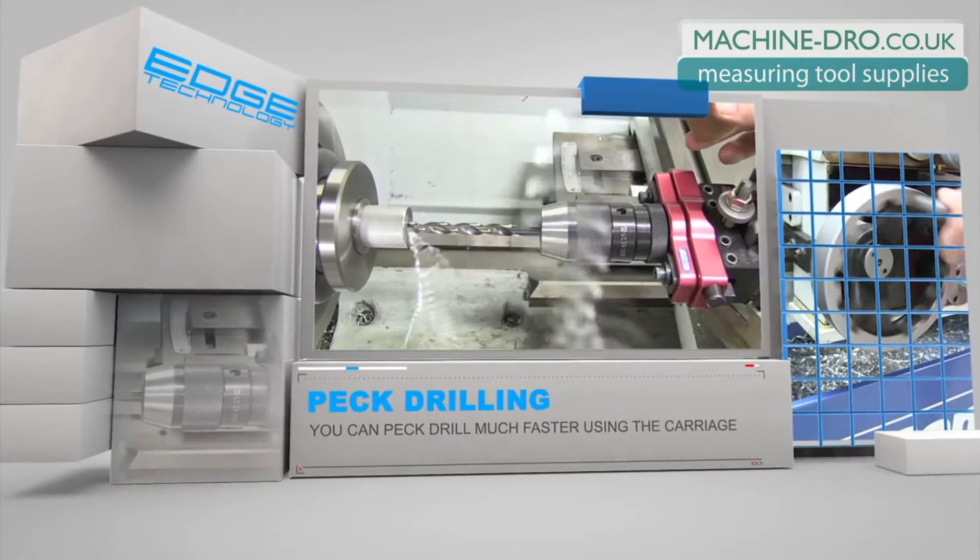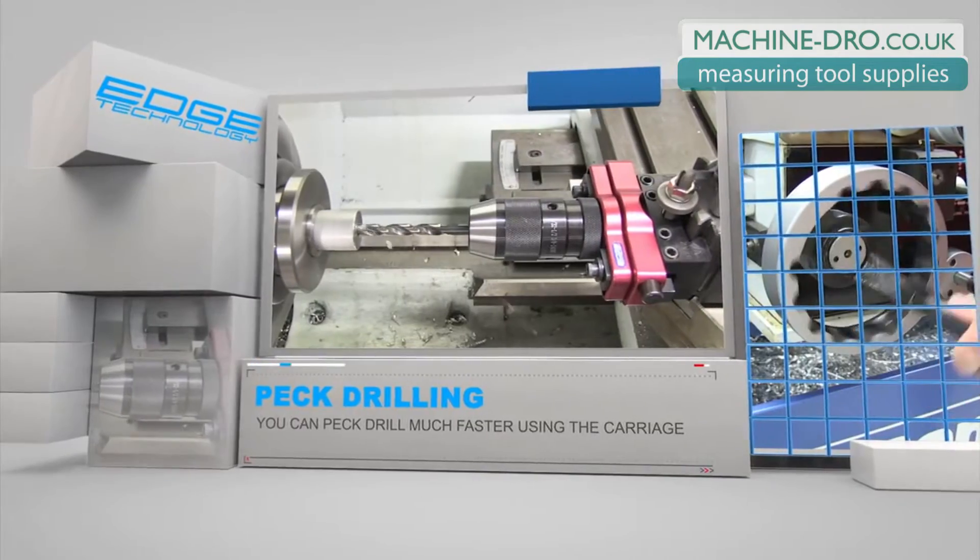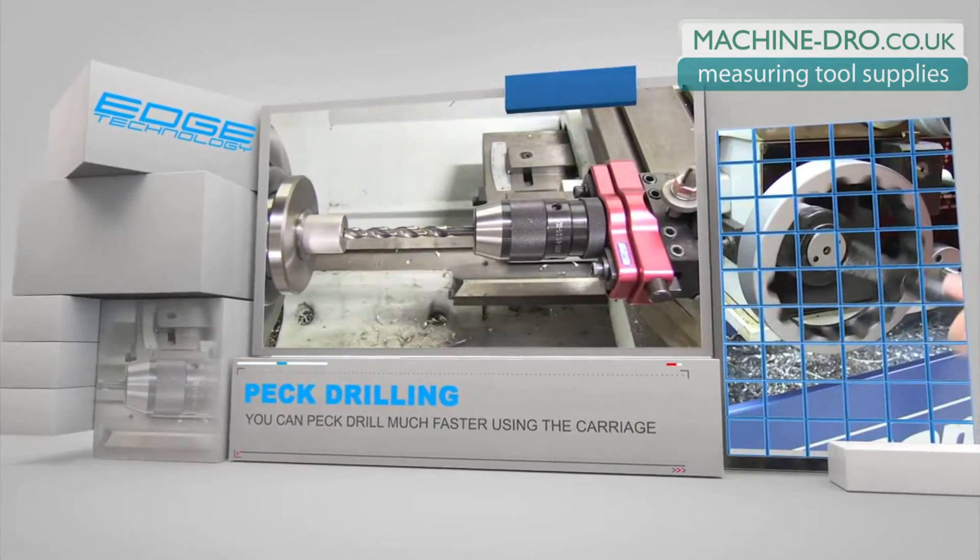To avoid excess heat buildup and better chip evacuation, the process of PEC drilling is recommended for any hole depths that are more than three times the diameter.